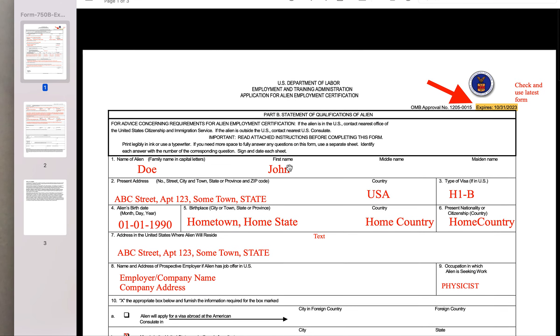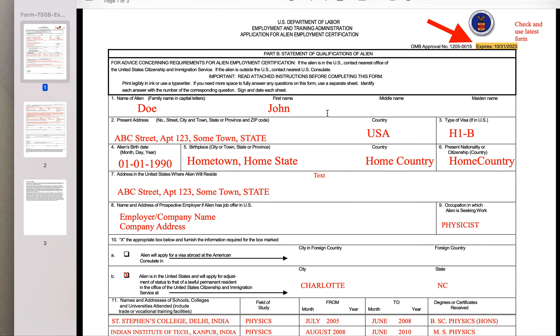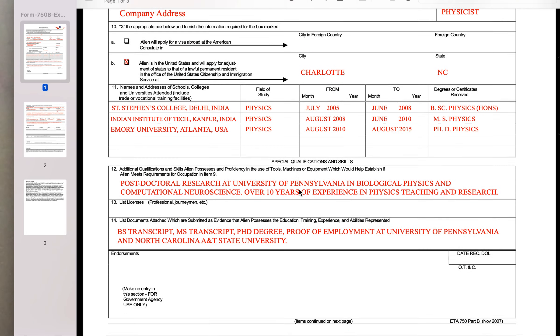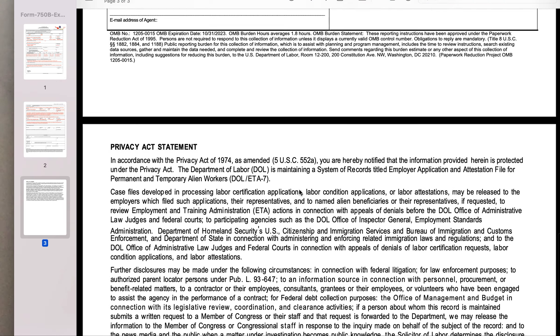Let me first show you the old form. This old form was the ETA 750B form. I'm showing you so you can figure out which form you need to replace. This form is now old — it's not used anymore, so make sure that you don't send this form.